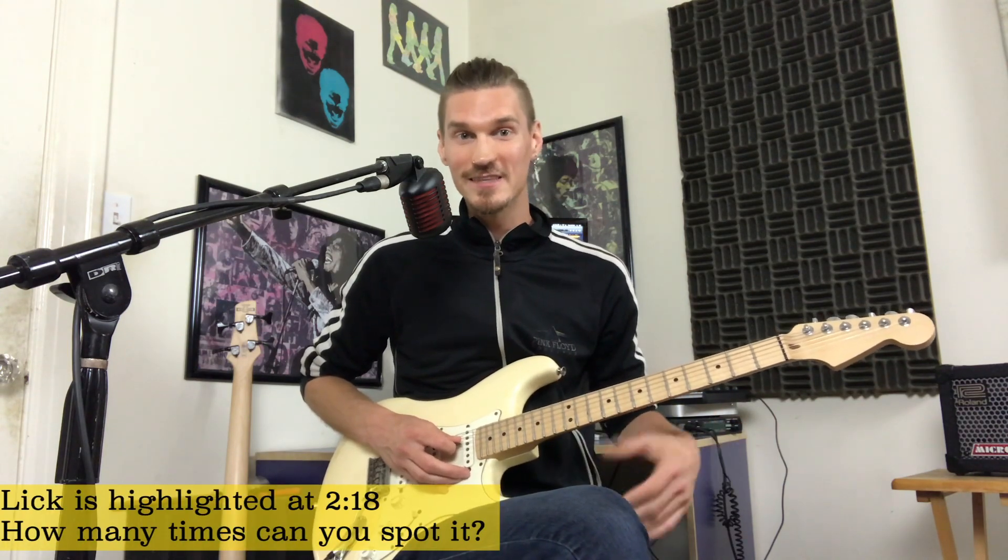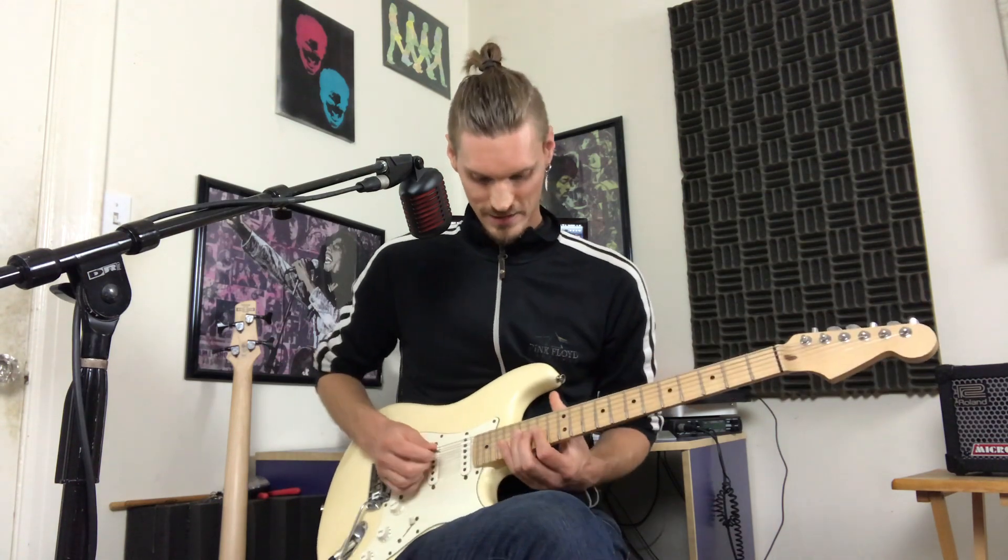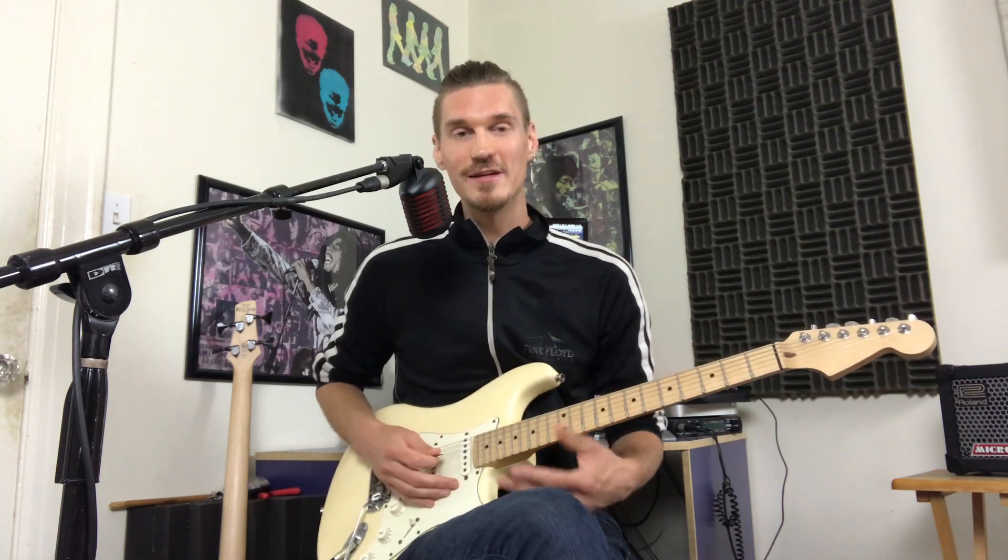Throughout the song he has this recurring lick that just has this weird funky effect on it. Basically what that's doing is going between the D major chord and the E minor chord. First I'll show you the lick, then I'll show you how each of the chords are built around it, starting in the 14th position.